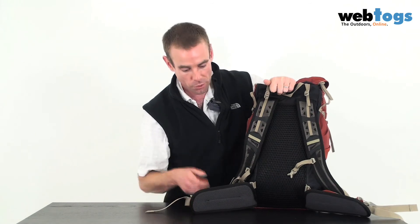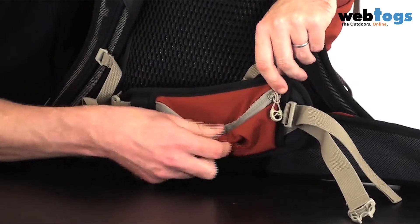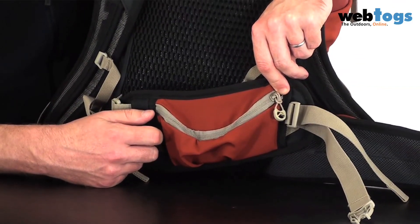The key point I want to get across is that although it's lightweight, it's still exceptionally comfortable on the back. Switching around to the front, on both sides you've got this lovely stretchy material and two hip belt pockets as well.